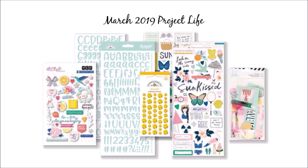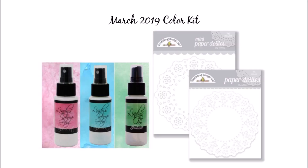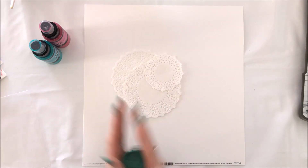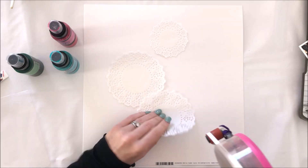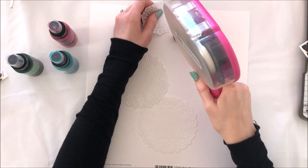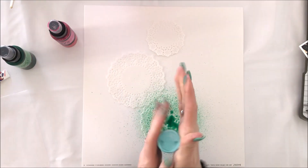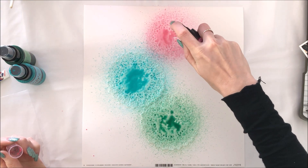My assignment for today was to use the April kits with the colour kit and the stencil. However, I don't have my April kit yet, so I've reverted back to using my March kit. I was supposed to use the colour kit and a stencil, but I don't have a stencil in this month's kit. However, I do have these really awesome Lindy's Starburst sprays from the March colour kit and the doilies, and I'm using those as my stencil instead.